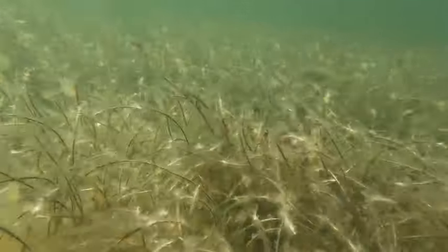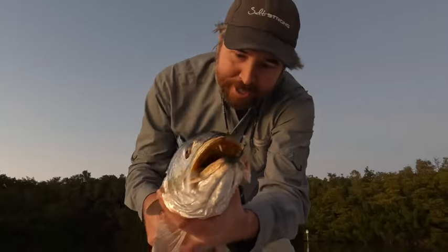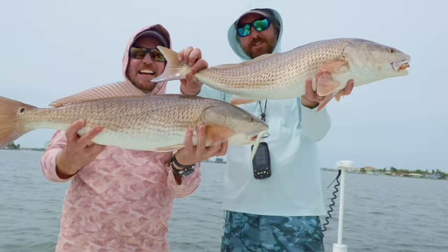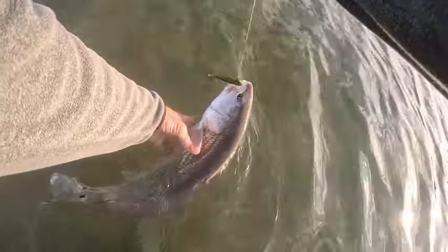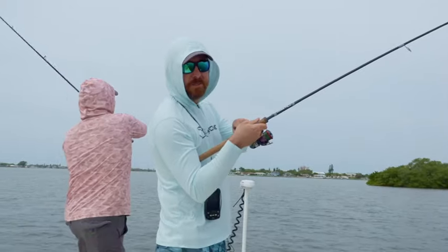Hey inshore saltwater anglers, I have some fun news to share about my new favorite lure for springtime fishing. This thing is deadly for big trout, big redfish, snook, and flounder love it as well. It's a very new lure and it came out called the Twitch — that was the name we started with.